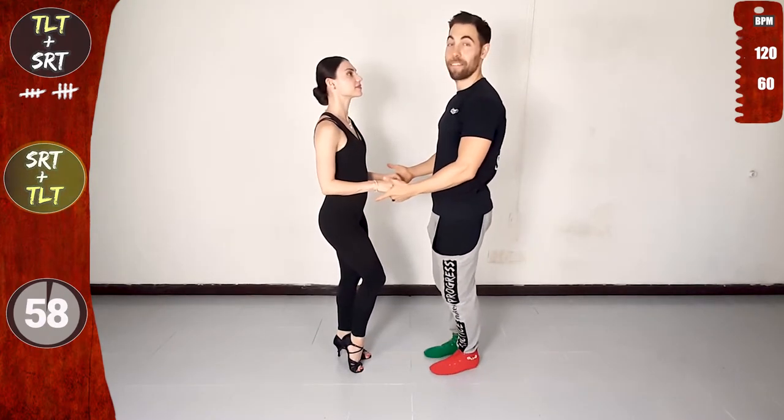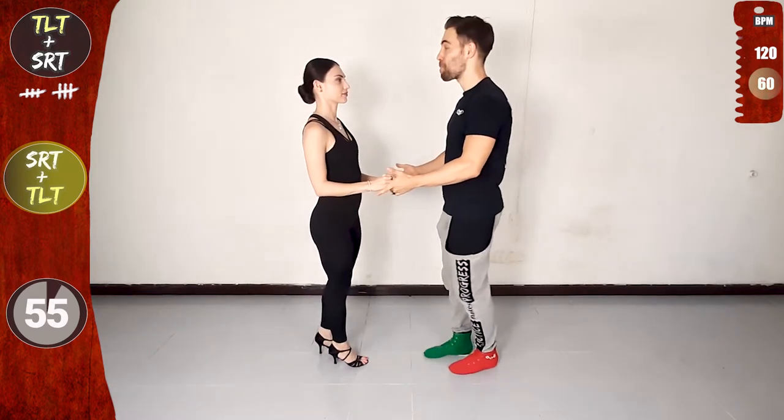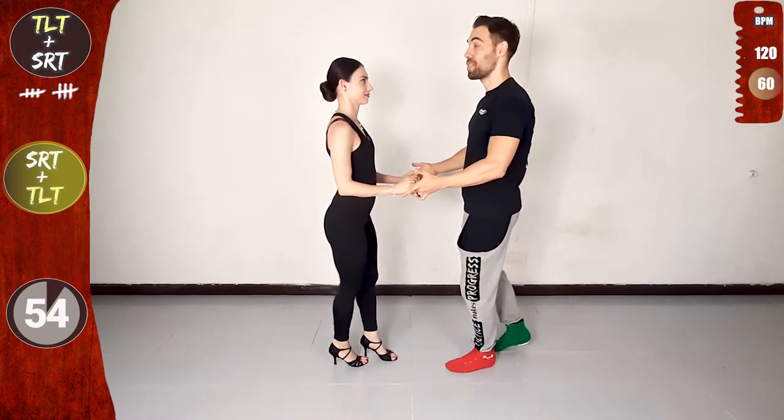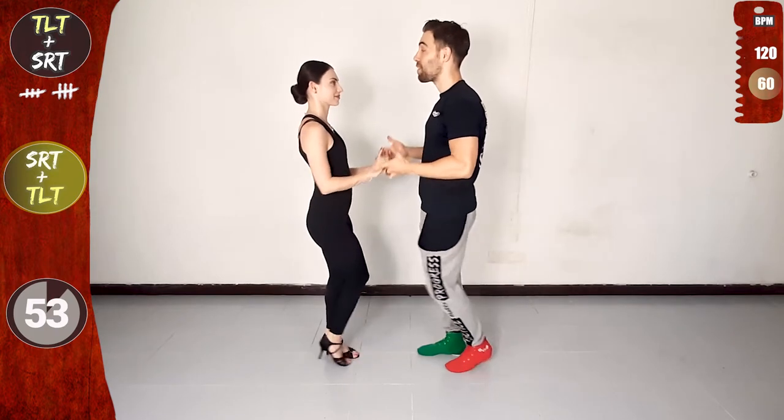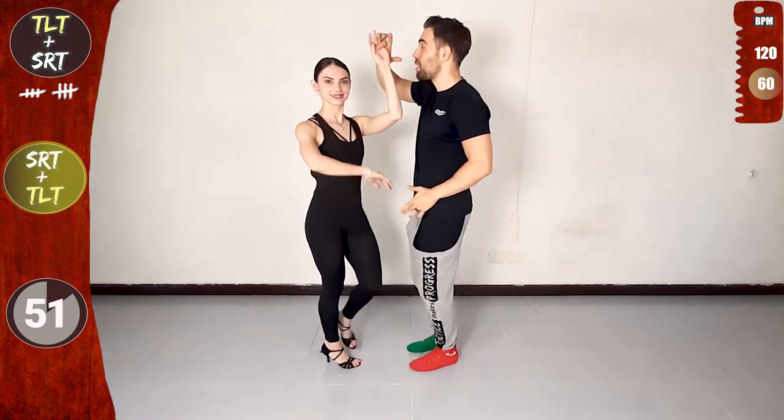Now with the music. Starting one basic, parallel hold. And now let's do single right turn, right to left. Let's go! Raising on two, three, and leading on five.